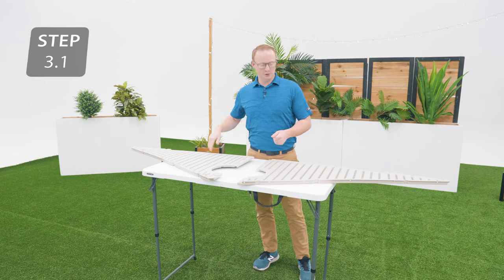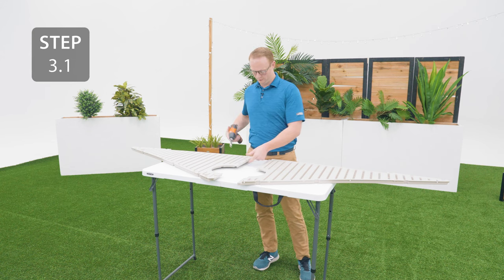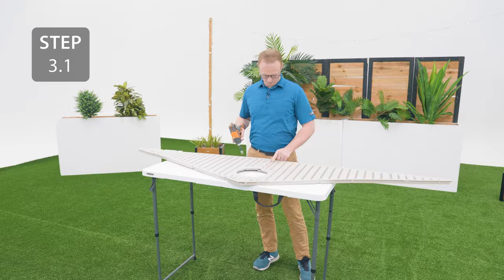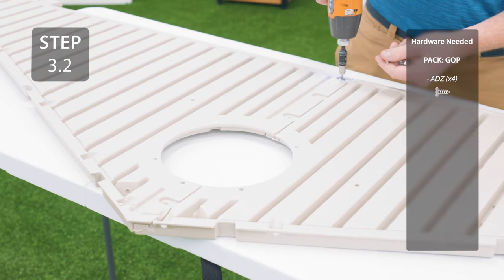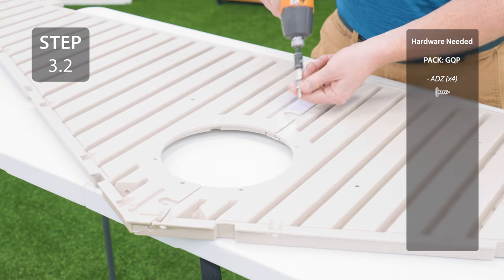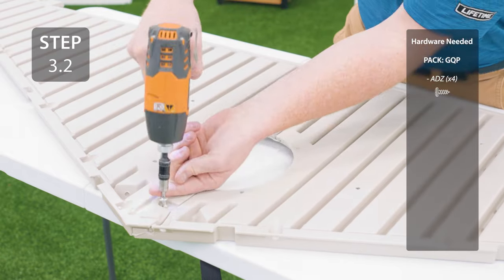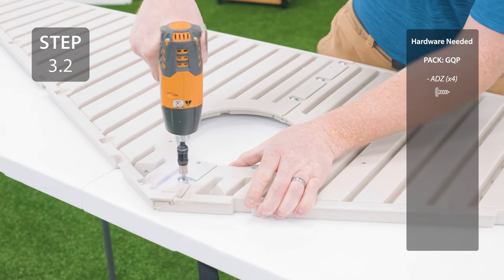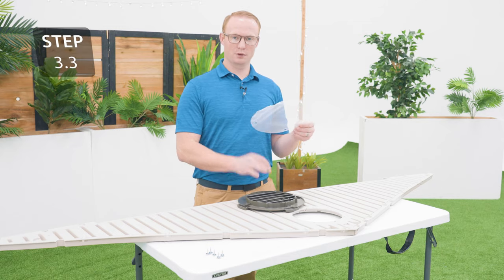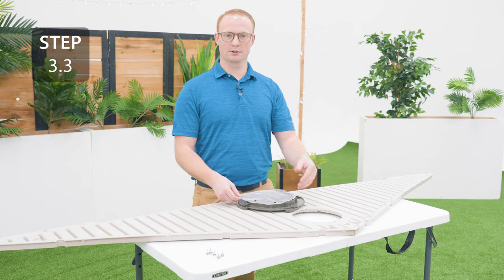Take the two gable halves that don't have a curve at the bottom, overlap them, and insert the hardware. Place the screen over the vent making sure the holes line up, then place it on the front side of the gable and secure with the hardware.